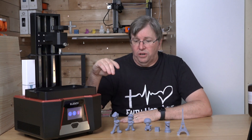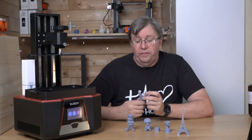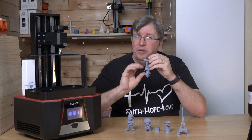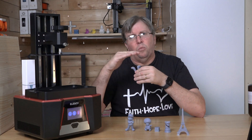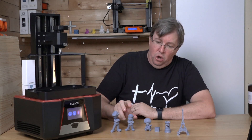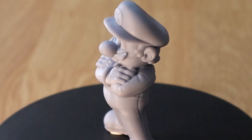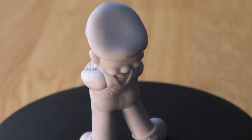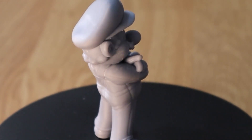Let's get to some of the prints. I printed a Mario set - all on one build plate - which took about eight hours and came out really nice. I did find that having too few supports caused a slight warping at the base of the feet, so I need to play with support settings. But Mario himself came out very detailed - the print is clean and beautiful. That's one of the things about a resin printer: it's oozing detail everywhere. You can really see that 12K resolution.